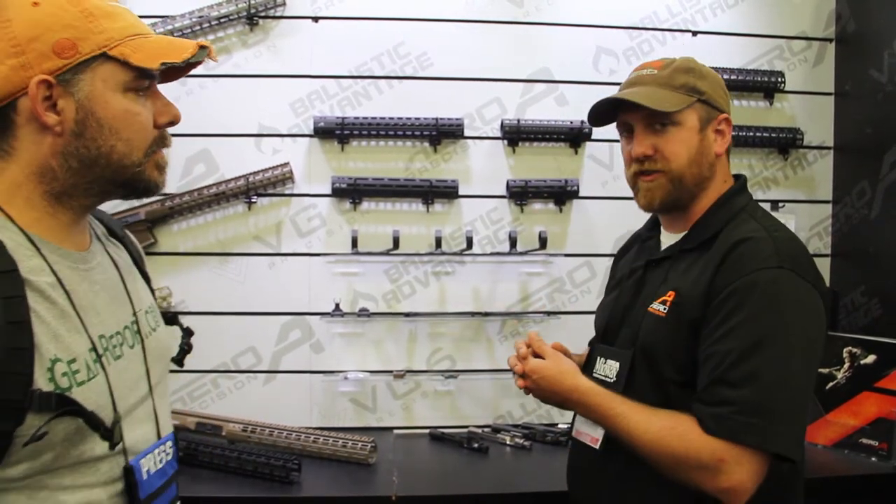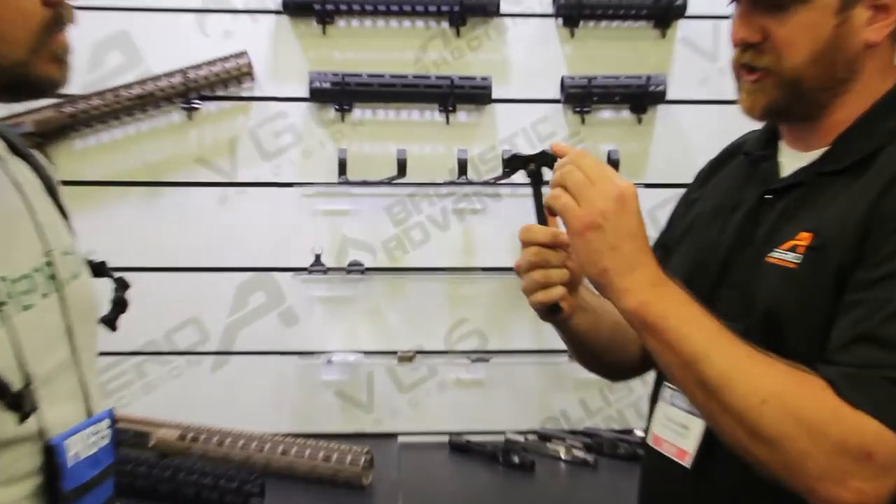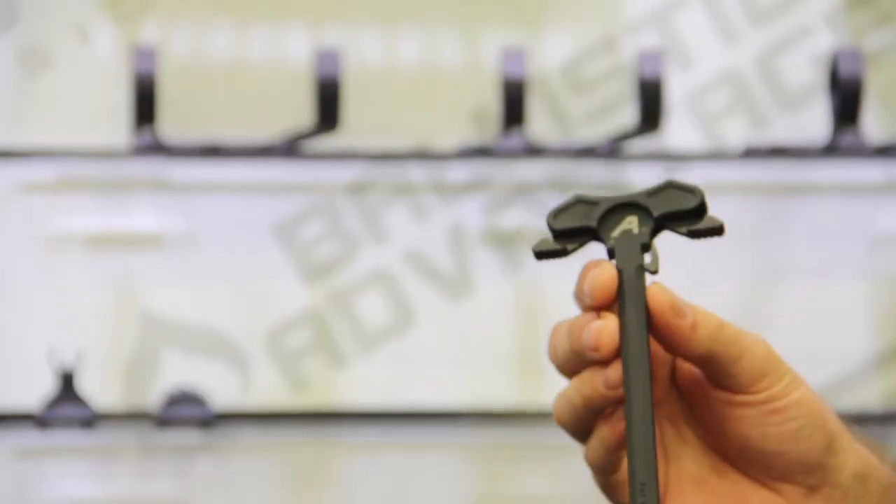One of the other things that we launched this year is our M-Lock Series charging handle for AR-15s. It has levers on both sides to actuate it. It has an MSRP of $78.99 and it is available now.